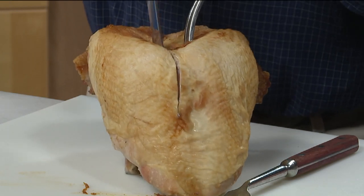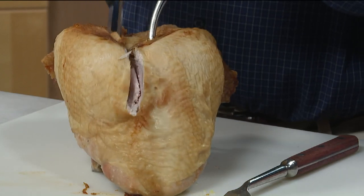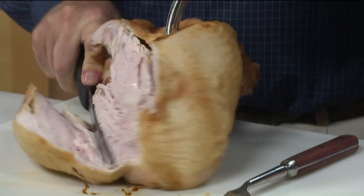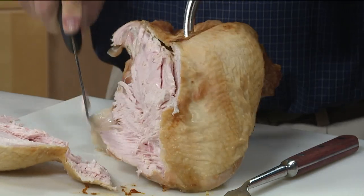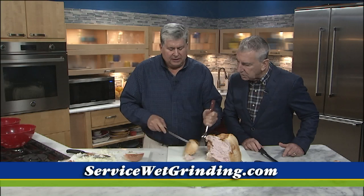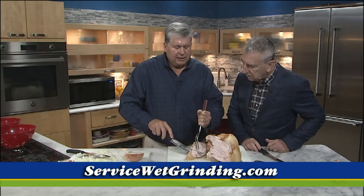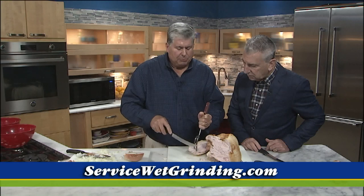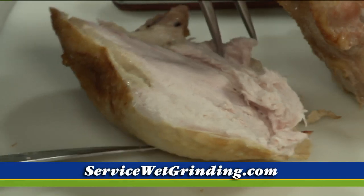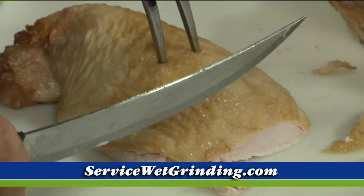We're going to carve the breast — you follow the bone and get the breast in one swoop. Then this will have a grain, just like the onion had a grain. The grain's running this way, so you want to cut perpendicular to that grain. That way you're cutting down those fibers, making the meat less chewy. The other way you're just going to mess up the meat.